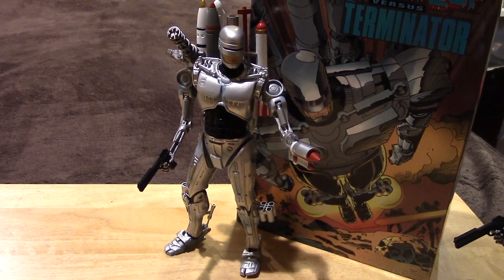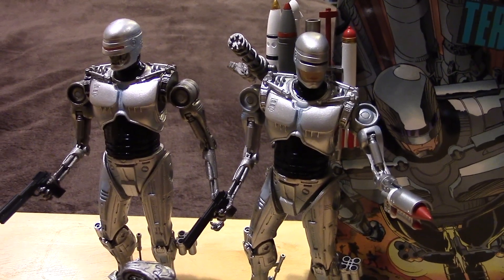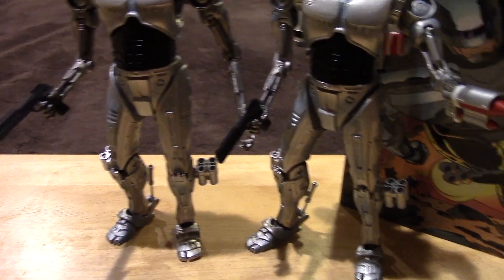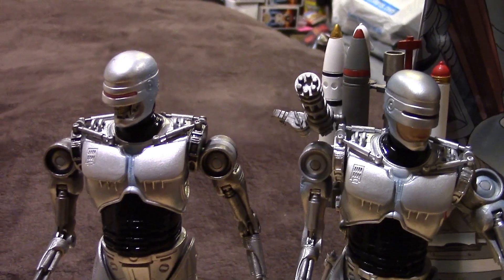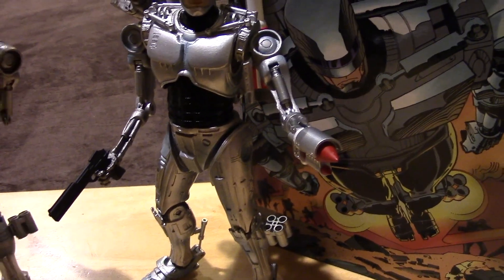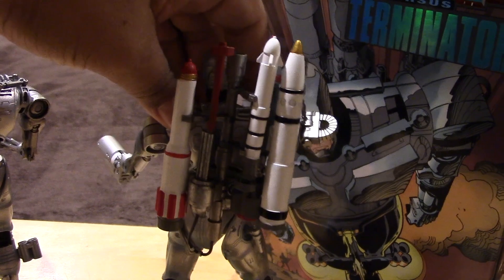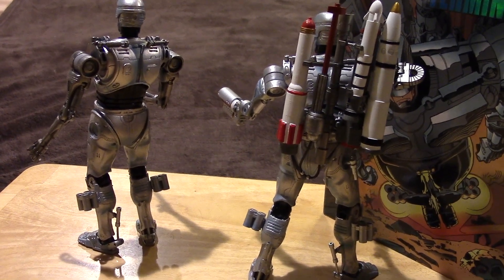Let me get him posed up and show you how he looks side by side next to the Endocop figure. There is Robocop, and here is the Endocop from my previous video. You can see the differences with the two figures — the legs and body look to be pretty much the same, and the right arm looks to be pretty much identical. The differences are in the head sculpt, the left arm, and most notably the additions to Robocop at the back with all of the missiles.